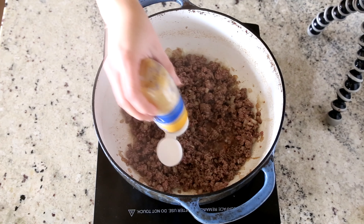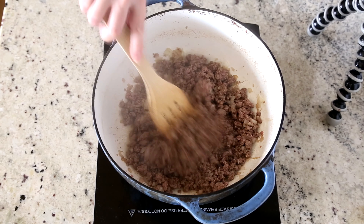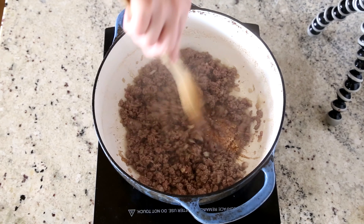And then we're going to add in just a little bit of garlic. I like to cook the garlic for just about a minute until you can just start to smell it.